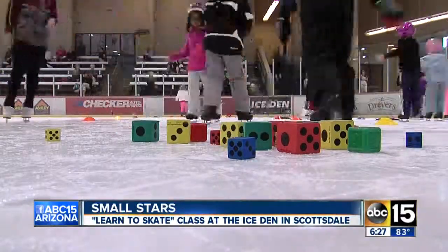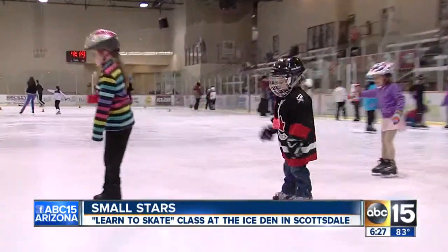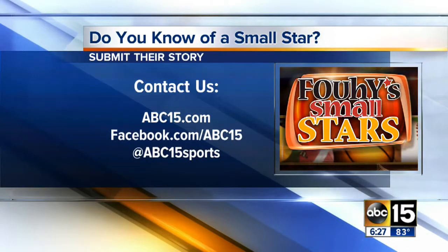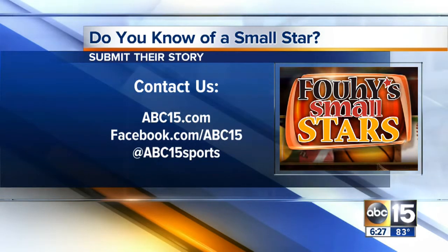Thanks Snowplow Sam class, you're this week's Small Stars. All right, if you know of a small star we should highlight here on ABC 15, contact us at ABC15.com, Facebook, or Twitter. When in doubt, just use the mic as a hockey stick, as the kids did there.